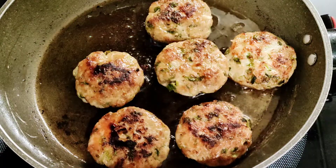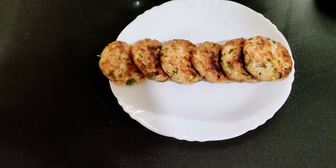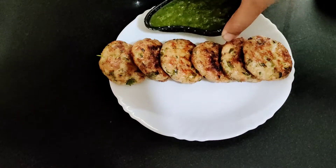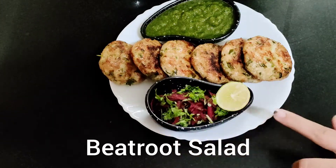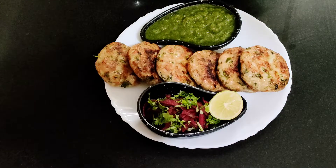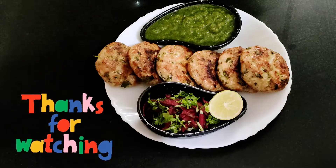Please give more views and subscribe to my channel. Now we will do the plating — it is a beautiful presentation. Look, I have placed them on a plate. We have made the chutney alongside. It looks good and beautiful. I have also made a salad and added a lemon. Eat it and share your feedback with me. If you like this video, thank you for watching. See you in the next video. Bye-bye.